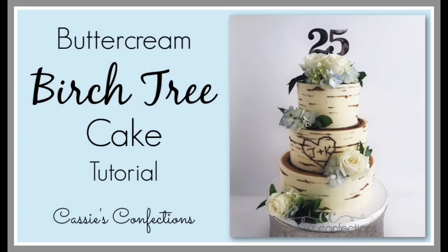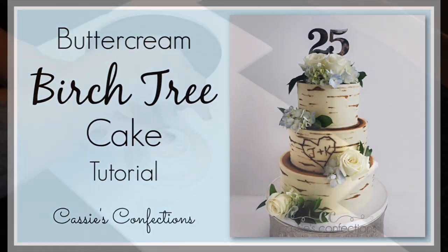Hello again! I hope you had a Merry Christmas and thank you so much for watching. Today I'm going to do a redo of my buttercream birch tree cake tutorial.